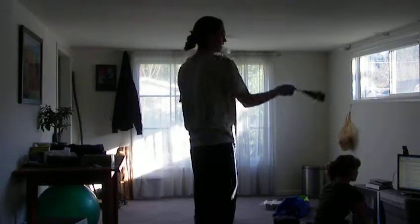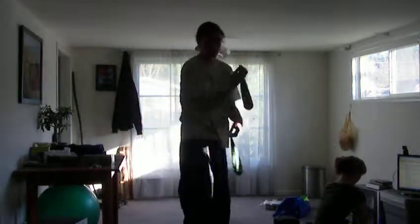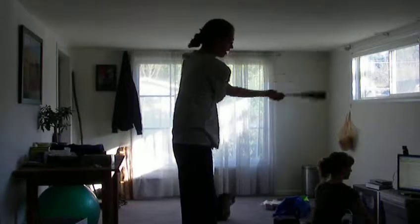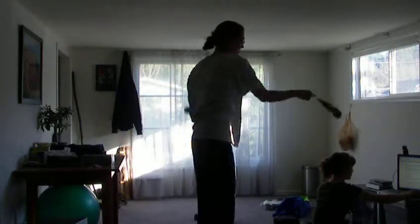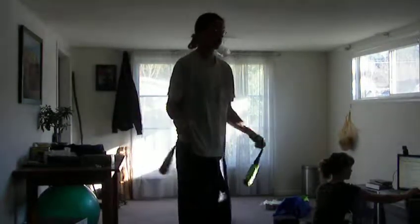You can do an extra beat if you cross your arms at any of the cross points — elbows or wrists — to add an extra beat to anything. So you could do a five beat weave with the elbows, or you could do it at the wrist, or cover it over the wrist — just let that top hand drop on the wrist right before you bring it across.